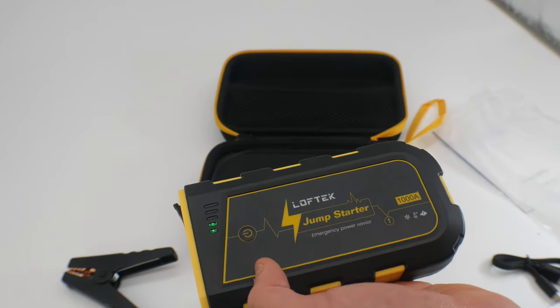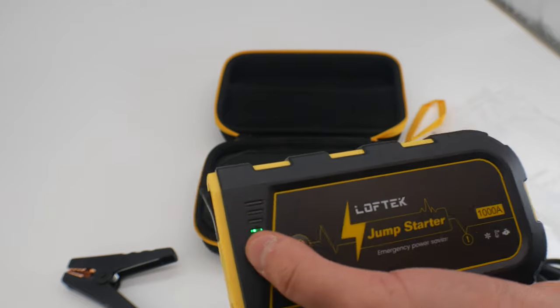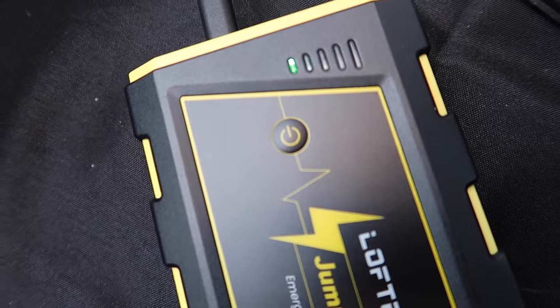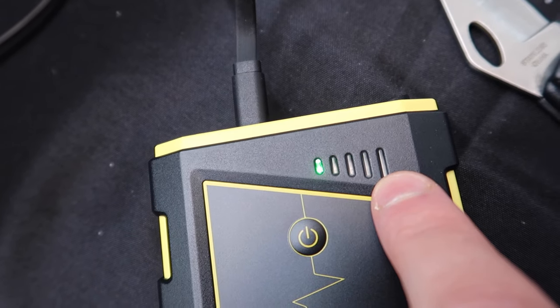So we're actually going to charge it before we use it. They recommend fully charging it. It's got a display right here to let you know, and as you're charging it, it will blink and go all the way up to full.